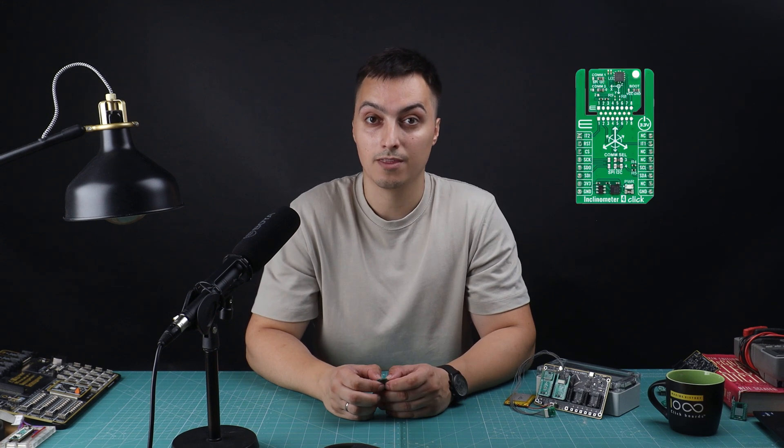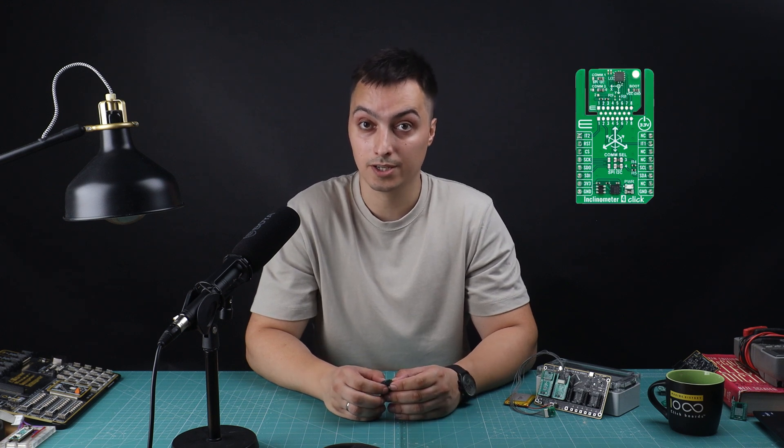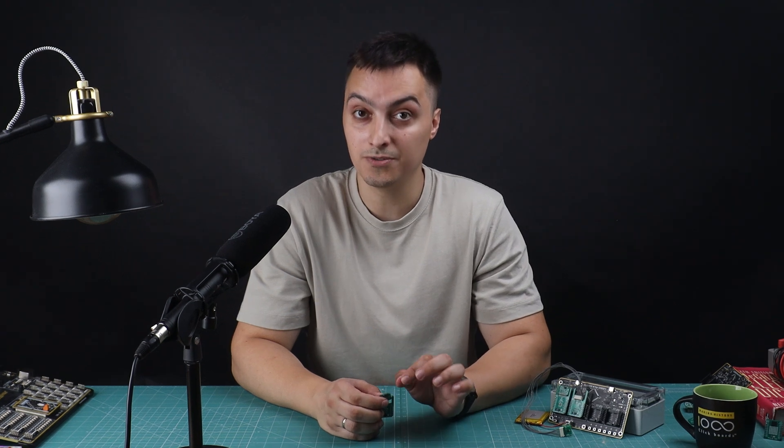Now let's get back to Click Snap. We've upgraded the design of click boards to help you build even smaller prototypes. The Click Snap design features two sections: a flexible snapping part and a regular fixed click board form factor. This dual section design allows for more efficient use of board space, making it perfect for applications where space is limited.